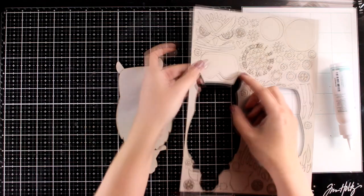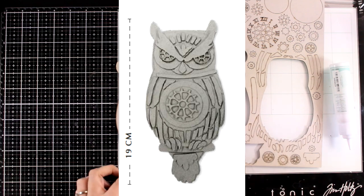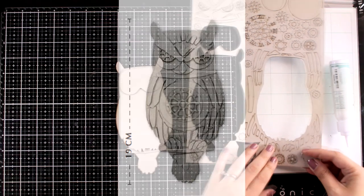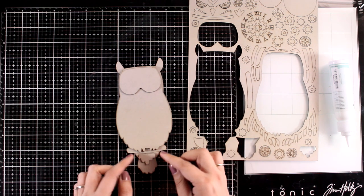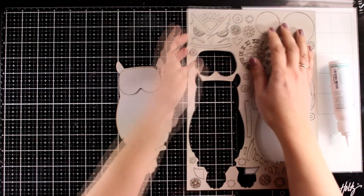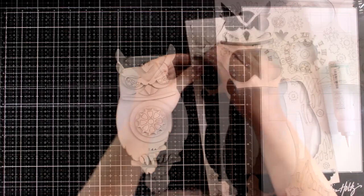They have a suggestion on their website which is shown in the photo, however I'm going to show you a completely different way to put the owl together. The idea is to have half of it as an organic, normal owl but the other half as a mechanical one, since I'm going for a steampunk look.